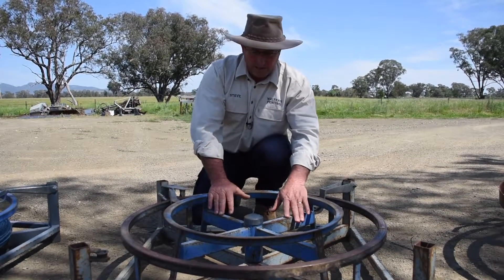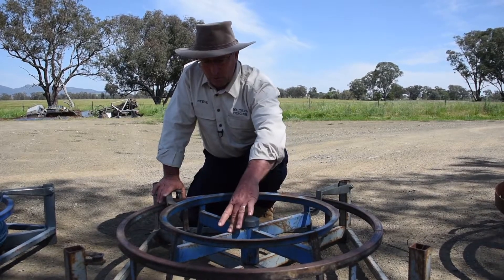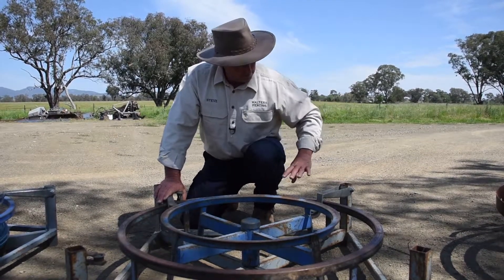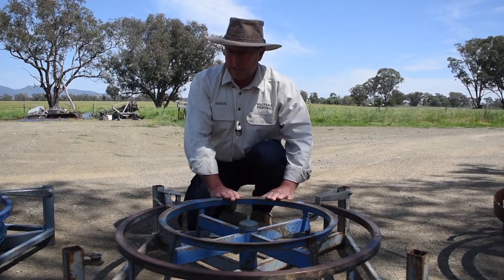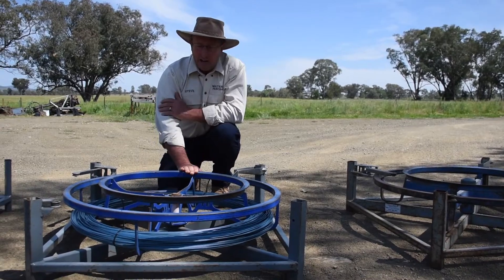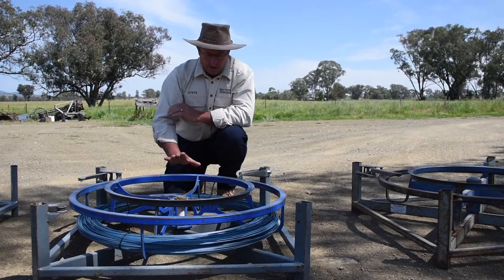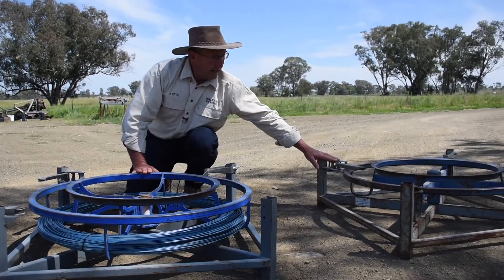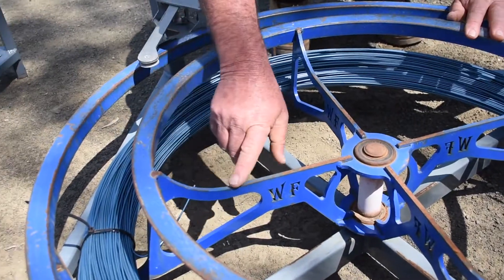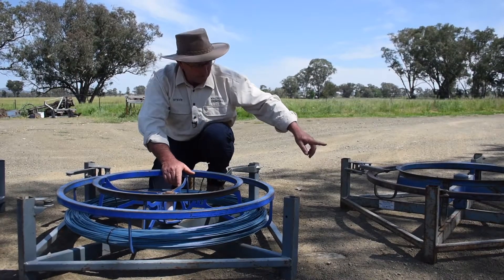The only difference between 3.0 and 3.1 is we used to fabricate these in the workshop — once we discovered laser cutting, it changed the way we fabricate stuff, but none of the dimensions changed. So that brings us to 3.1, our current wire spinner up until two months ago: the Blue Jenny wire spinner. The arms are now laser cut as one piece right through, instead of fabrication.